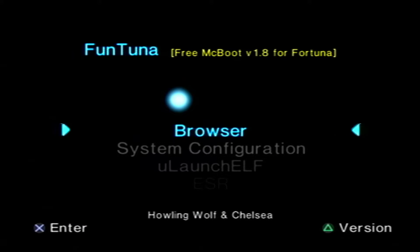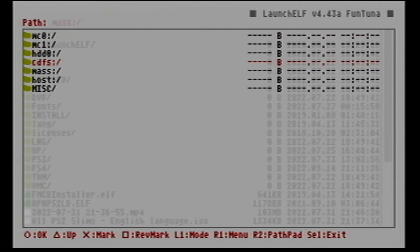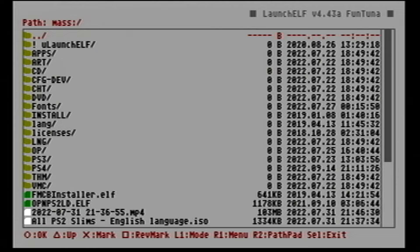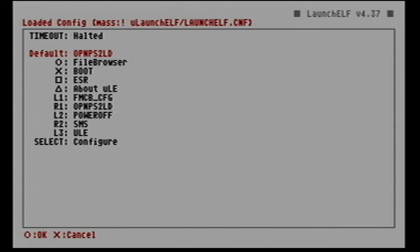Once we have all the files, let's proceed to our PS2. On the PS2, we have to run the launcher — either FreeMCBoot, a working Funtuna, or a DVD boot. Once you have access to your launcher, run a compatible launcher designed for Funtuna. Since we already have that on our USB, open the file browser and browse the contents of the USB. If you don't see anything on the mass storage, your PS2 does not recognize your USB — either format it to FAT32 or use a different USB. Now run the uLaunch ELF we transferred to the USB, and this will take us to a new launcher that will allow us to install Funtuna.